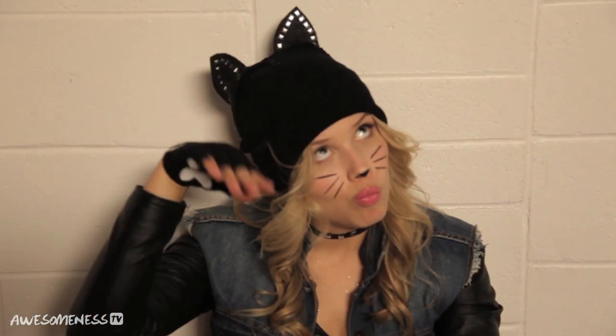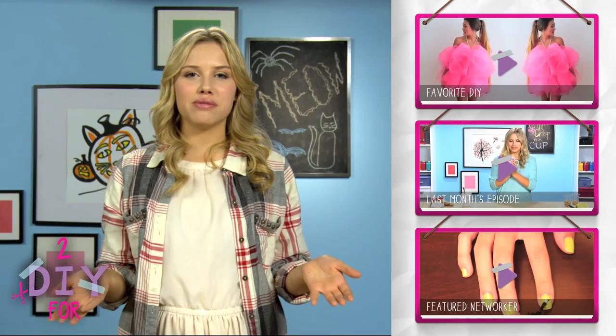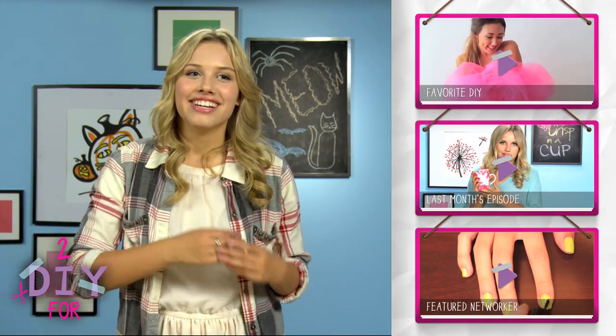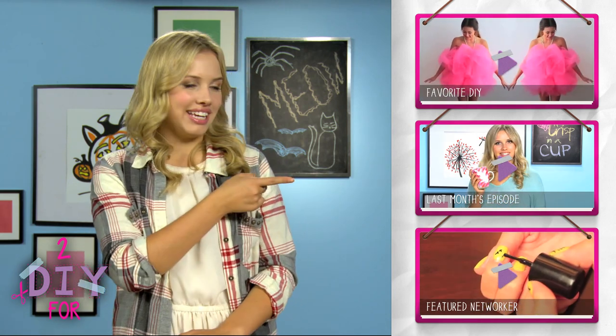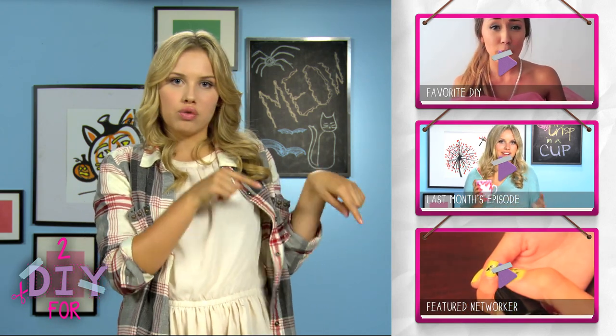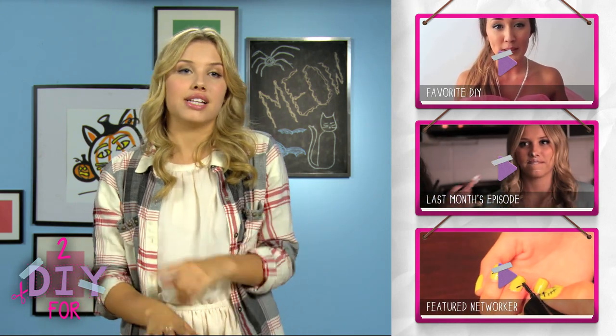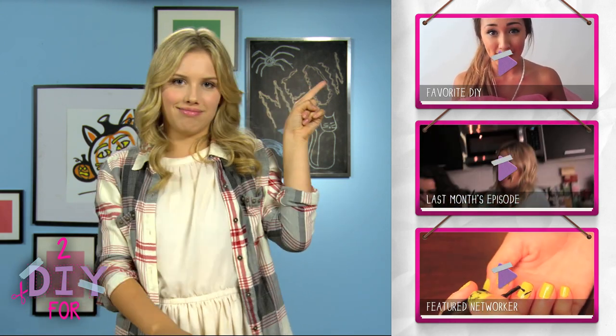I want to see your Halloween inspirations and we are going to take this to Pinterest. AwesomenessTV and I are going to be starting monthly themed boards on Pinterest. Each month I will give you inspiration for your crafts on my board and I can look at yours for some future projects. Make sure you use the hashtag 'to die for' and I can't wait to see what you start pinning. Happy Halloween! Thank you for watching me try to turn myself into a cat. Watch one of my last 'to die for' episodes by clicking right here — it's all about food. And we have one ATV networker doing pretty cool things featured right here. One of my favorite DIYs of the entire month is right here too. Check those out!